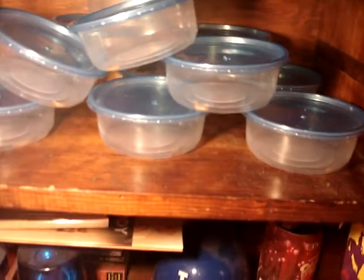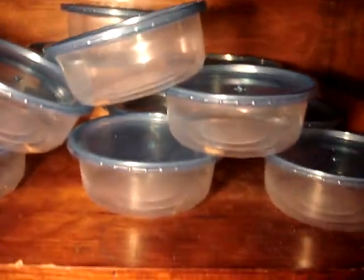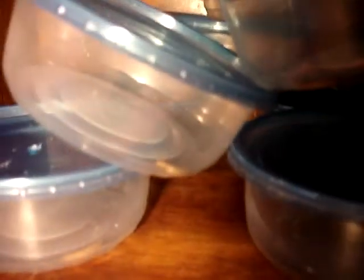You guys can see it. I have 12 containers and inside each one I just put one mealworm, so they can form into pupae.